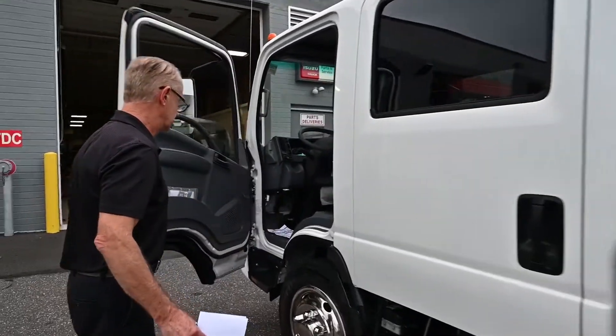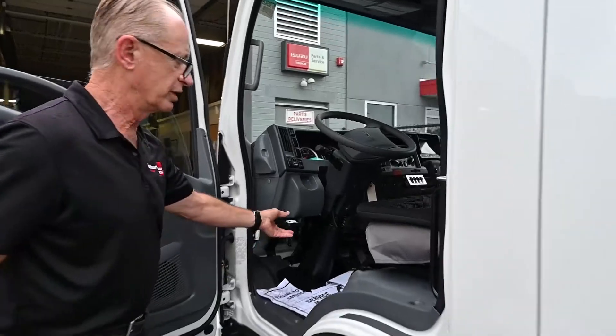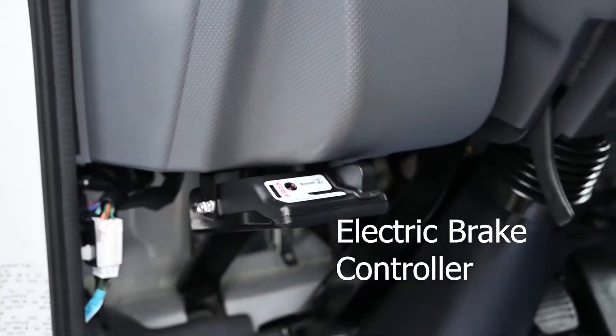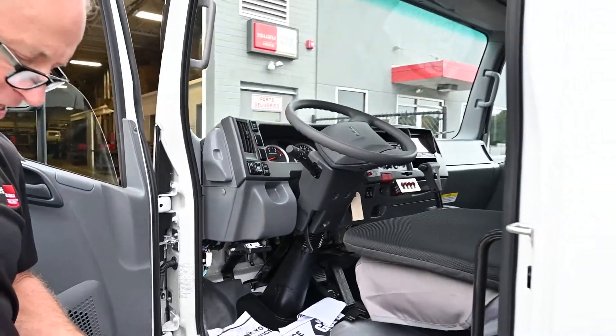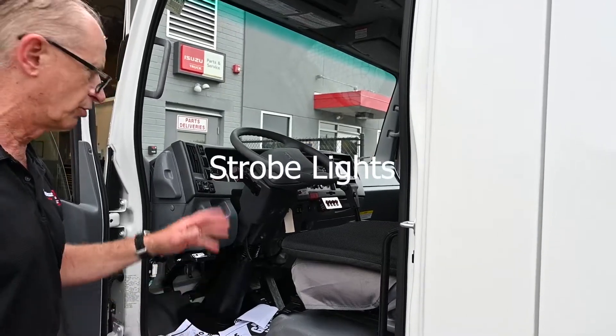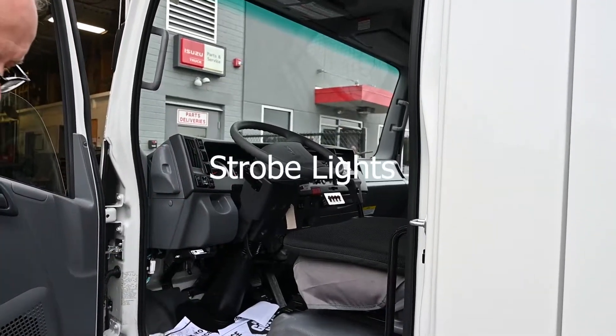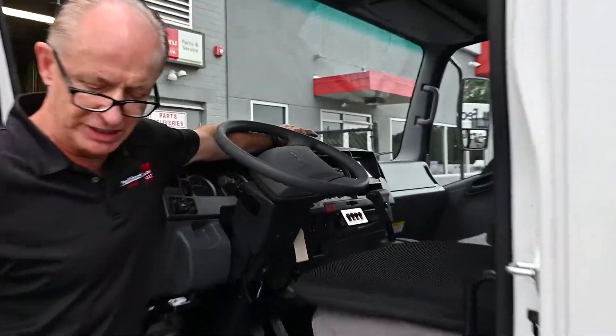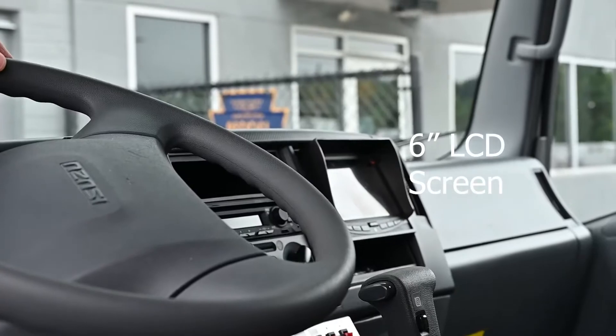Inside the cab, we installed an electric brake controller for him. We also installed a four-gang panel of rocker switches that control the front strobes and the rear strobes that we installed. There's also a 6-inch LCD screen for the backup camera.